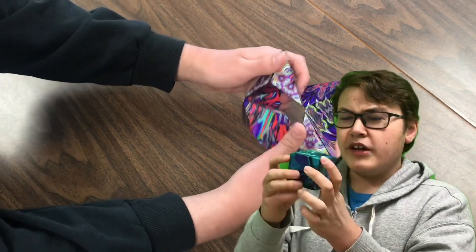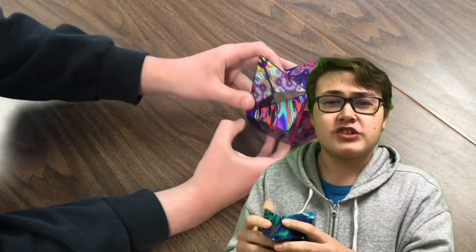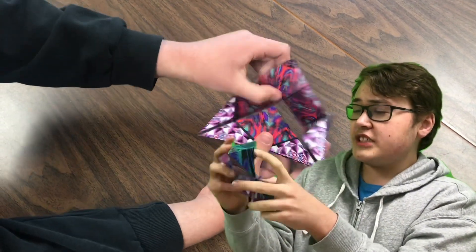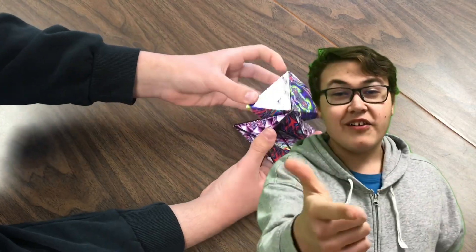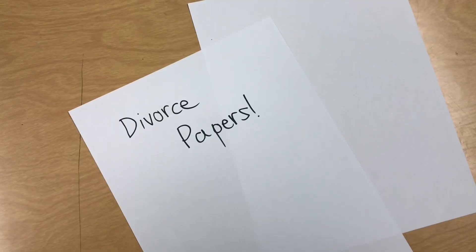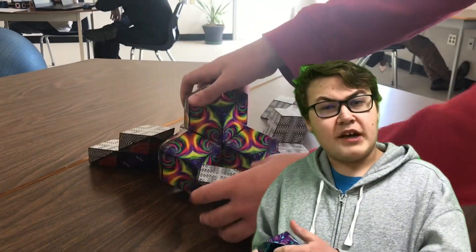This is a Shashibo. It's a shape-shifting cube. Basically, they're like fidget spinners if they were actually good. These things right here, they can turn into over 70 shapes. The creative possibilities are endless. Like here, look — it's a star. Now it's a crown. Now it's a ball. Now it's the divorce papers. Like I said, these things are filled with creative possibilities.